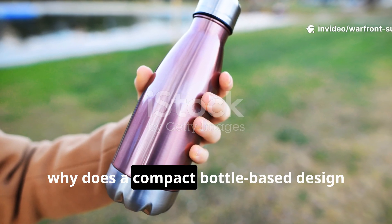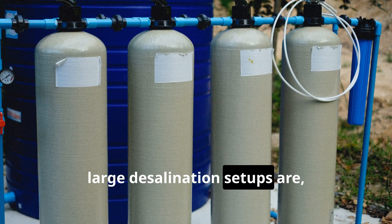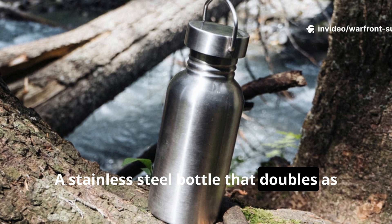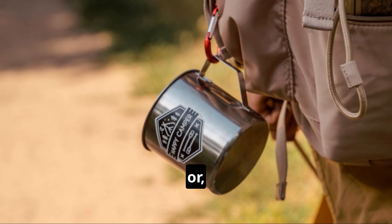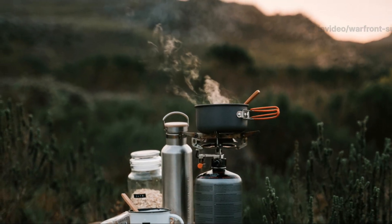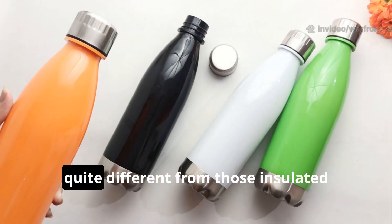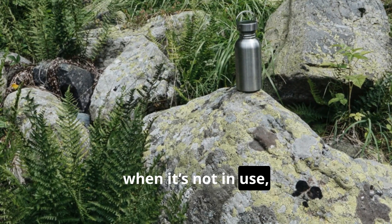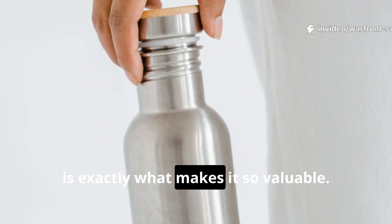Why does a compact bottle-based design really matter in survival situations? Large desalination setups are frankly useless if you can't carry them with you. A stainless steel bottle that doubles as a normal canteen solves this problem rather elegantly. When you're hiking, bugging out, or operating anywhere near salt water, both weight and space become absolutely crucial. A single-wall stainless bottle can handle direct flame, which is quite different from insulated bottles that trap heat and eventually fail. And when it's not in use, this setup behaves just like a normal water bottle, which is exactly what makes it so valuable.